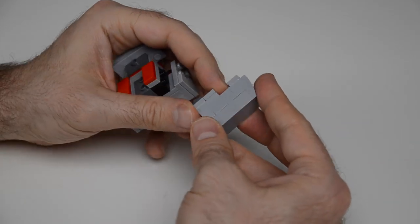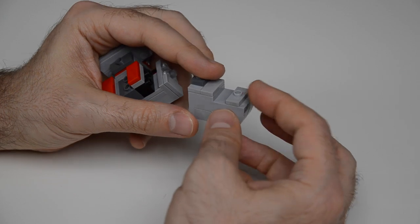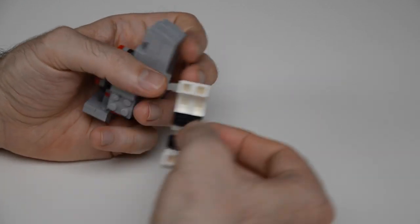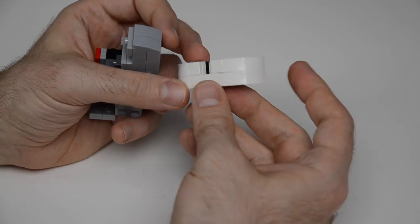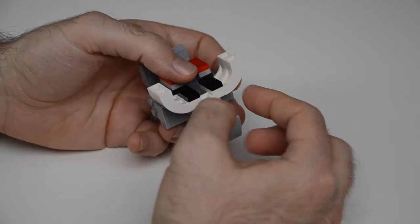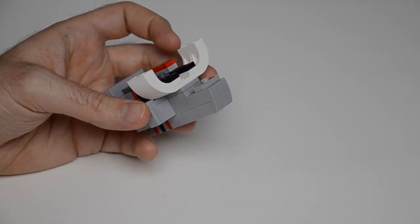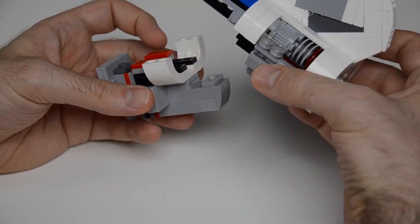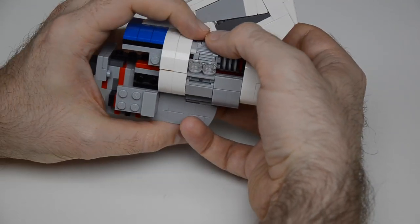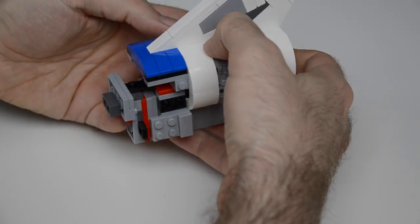One more segment: another plate bracket with a brick with side studs above and jumpers on top — it connects here. Then arch bricks go in upside down and float, fitting in place and locked so they won't move. Now the top portion of the engine section comes in right on top, connecting across all those jumpers nice and tight, and that's not going anywhere.